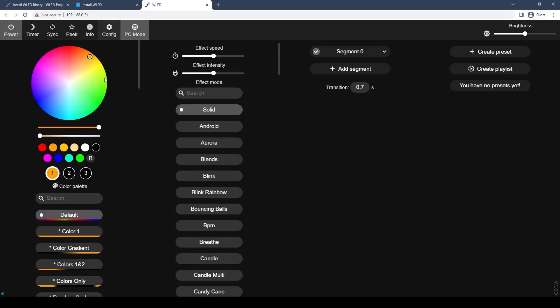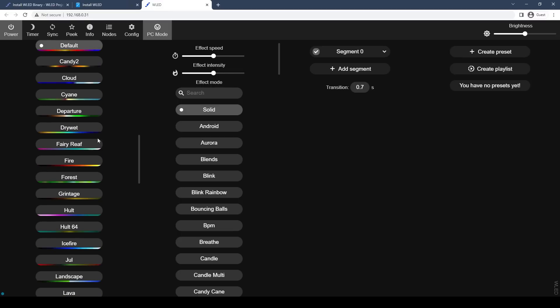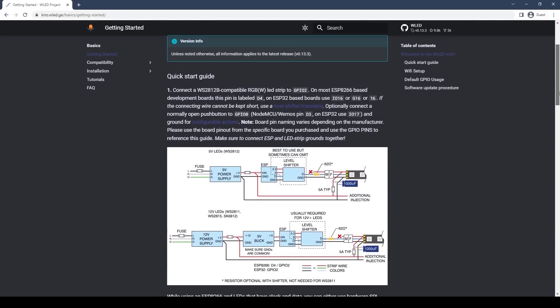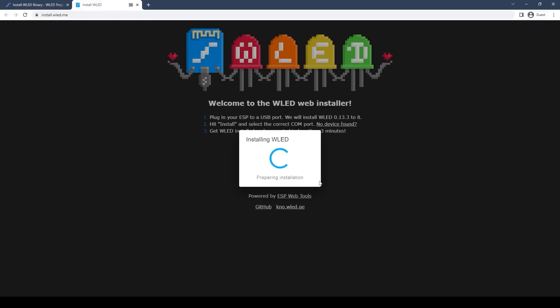ESP-based microcontrollers have become a favorite among makers for IoT-based projects. They're super cheap, they're readily available, and there's a lot of documentation about them. I could probably sit down for several days straight and write firmware to control all these LEDs, but I don't have to — because there's an awesome firmware already out there called WLED. It's basically a web server that runs on this microcontroller and it has every feature you could possibly think of. Flashing the firmware to the chip is super easy — you just plug in the USB cable and it searches for the device and loads the firmware.